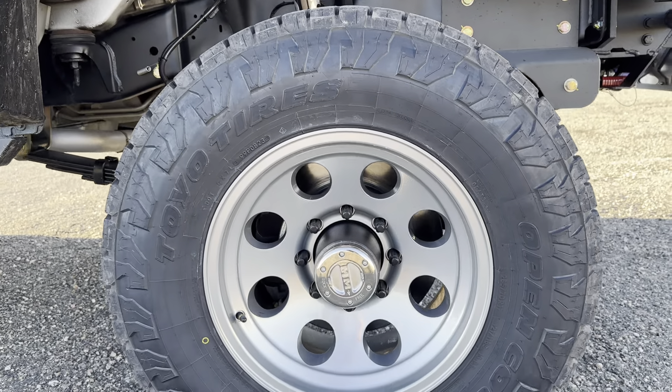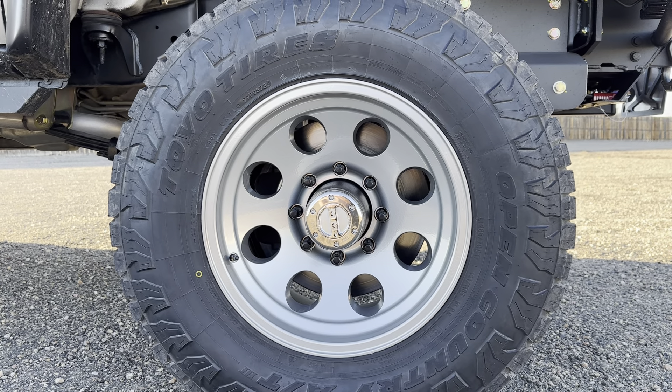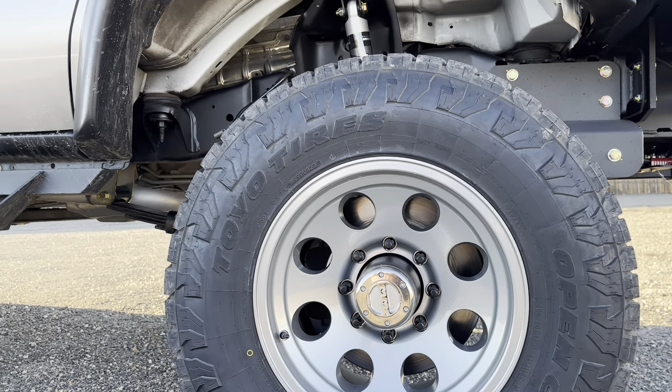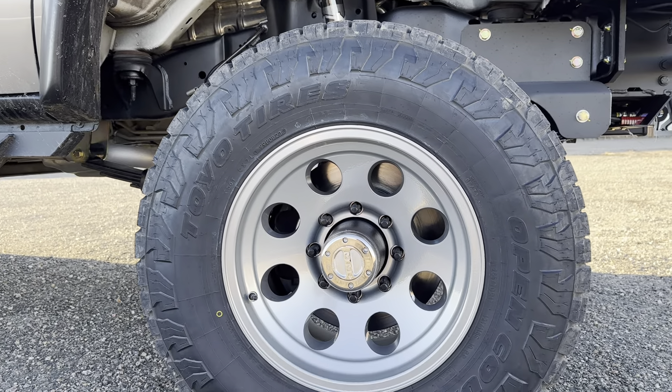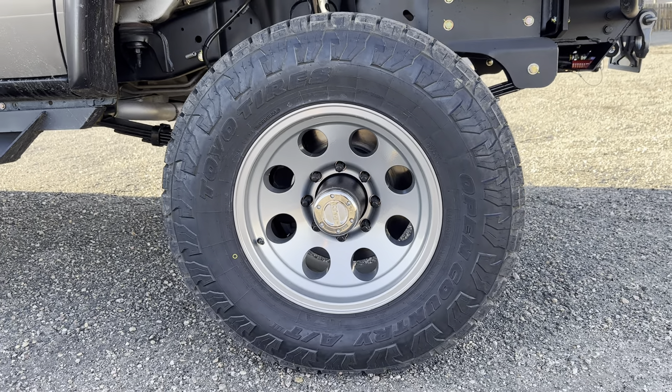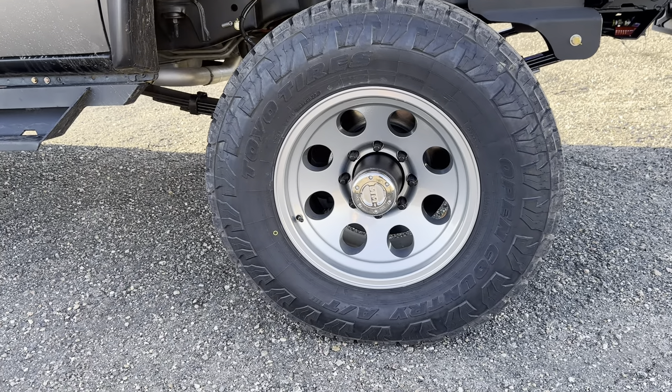Got our standard American Racing wheel which we had powder coated in a color called Super Chrome, in an attempt to kind of match the silver on the top — I think it turned out really well. We went Toyos on this one: 285/70/17 in the front, that's an AT3W.